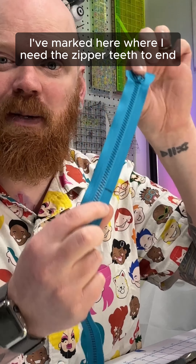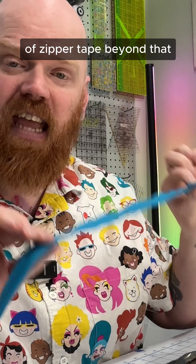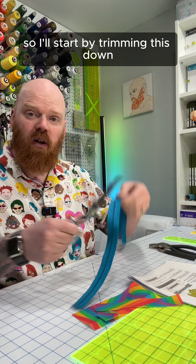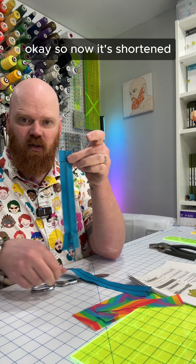I've marked here where I need the zipper teeth to end. I want about an inch or so of extra zipper tape beyond that, so I'll start by trimming this down. Now it's shortened.